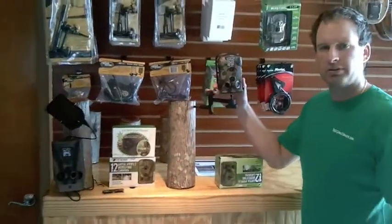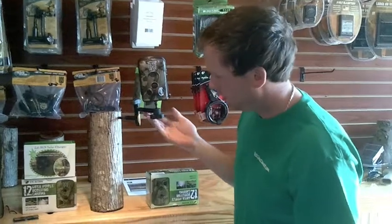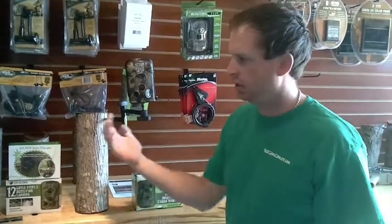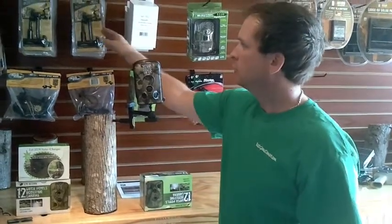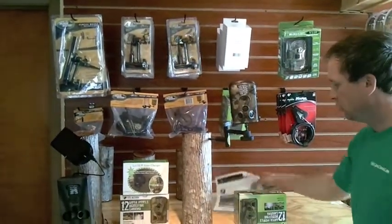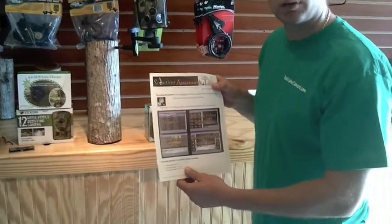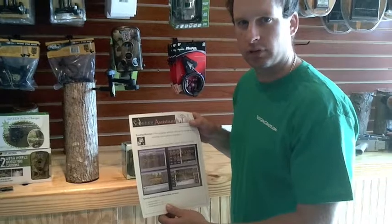Now we'll go to the basic settings of the Little Acorn. This is our wireless camera here mounted up on our Easy Aim. It's a really nice unit which we're giving away with any of our trail cameras here free — your choice of one Easy Aim: screw in, ratchet, or t-post mounts, or your choice of a free version of Scouting Assistant software. That's our gift to you for shopping at bestgamecamera.com with the purchase of a Little Acorn camera.